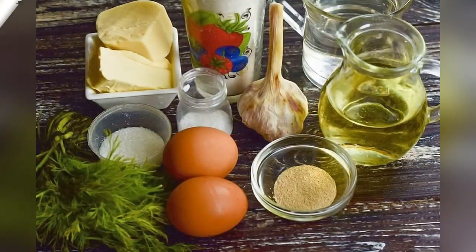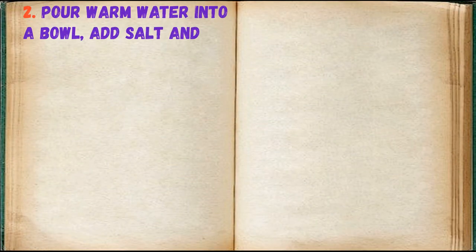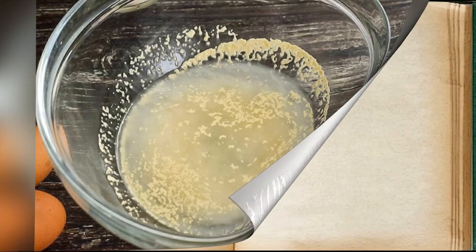Prepare all ingredients. Pour warm water into a bowl, add salt and sugar. Mix everything well. Beat in an egg and mix well.